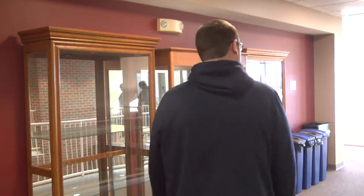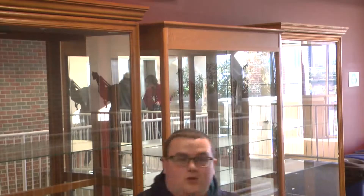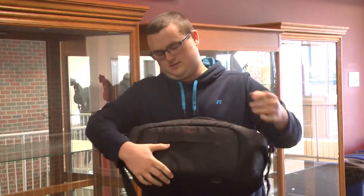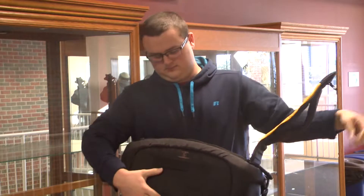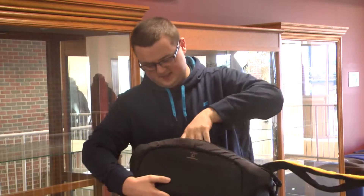Man, I really wish I had a better camera. Oh, oh god, what the heck? Whoa, what's this?